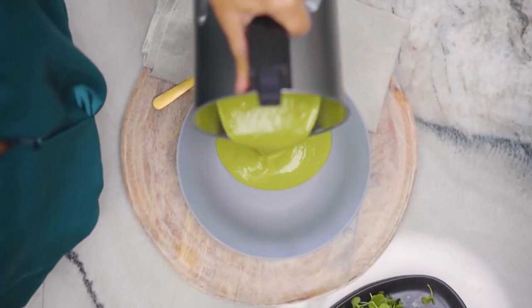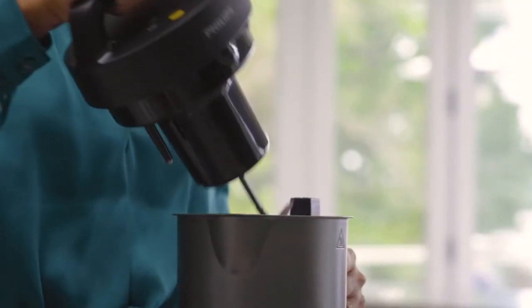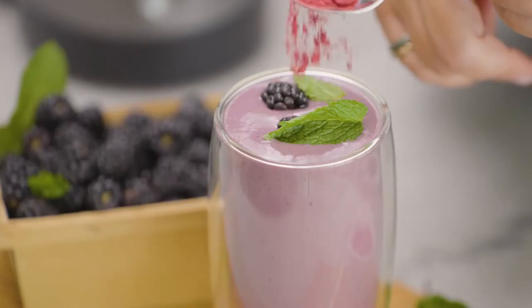Hi, I'm Donatella Arpaia and I want to congratulate you on the purchase of your Philips Soup Maker and welcome you to the Philips family. Just consider me your personal Philips guide, your telechef. I will help you get set up and ready to go.